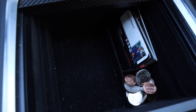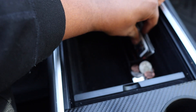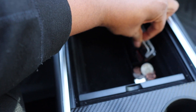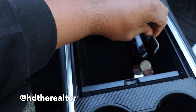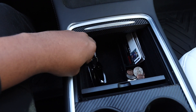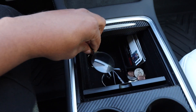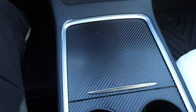I got this drawer for the center console because it goes too deep and I wanted something to keep my stuff organized. You can see I have my business cards, sunglasses, and other little things I need in the car like change — anything like that.